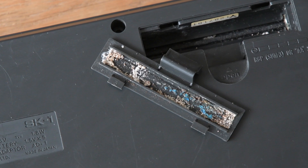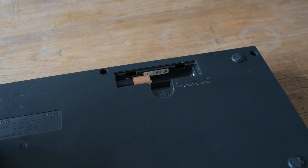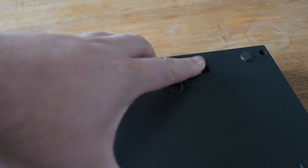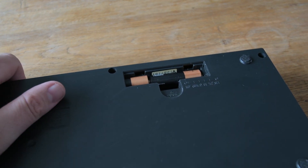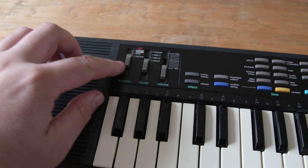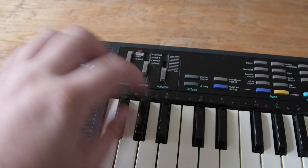First impressions — it seems to be in good condition, though there is quite a bit of corrosion inside the battery compartment. I'm hoping that's not the issue because that could be really messy. Let's try putting some batteries in and powering it up. This doesn't give us any signs of life, so we're going to have to open this up and see what's inside.